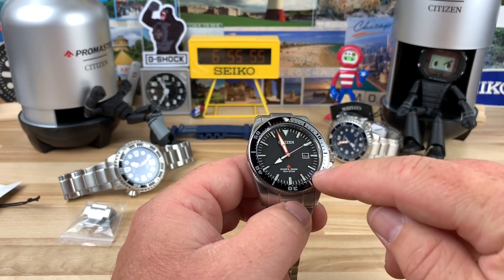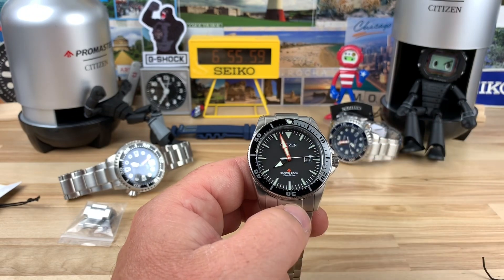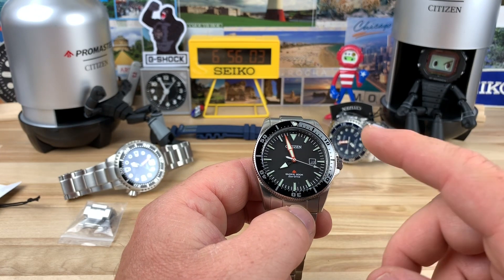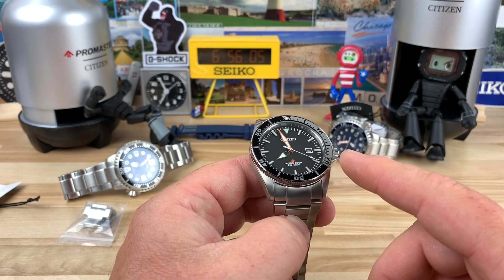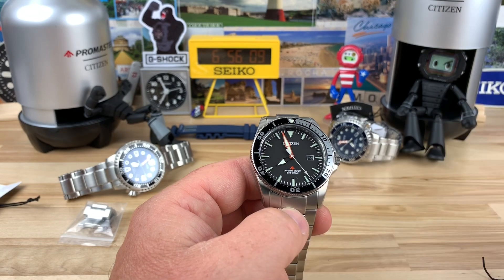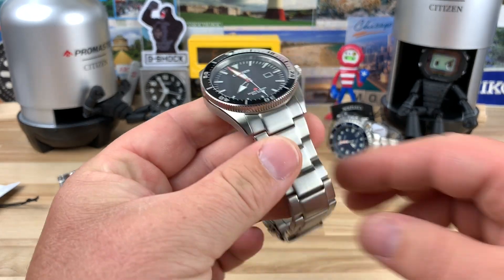This is the first time I noticed the silver colored bezel countered just past the 20 there. I've had one in the past — I don't remember the model number, it might have been a BN0100. This one is the BN0180-51E.